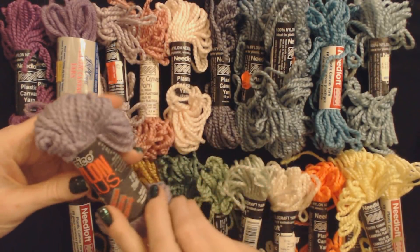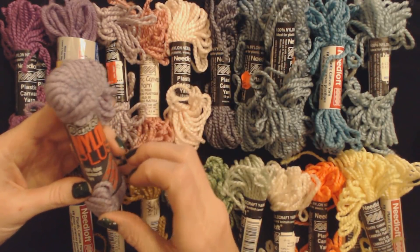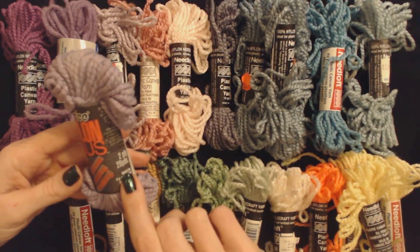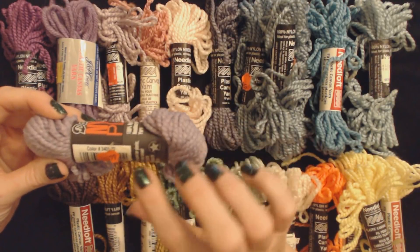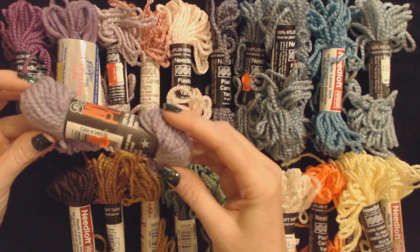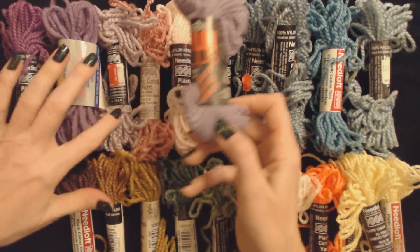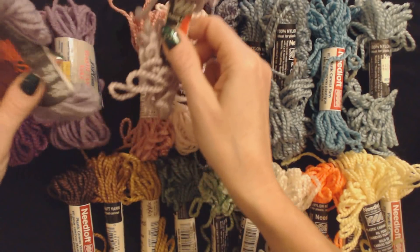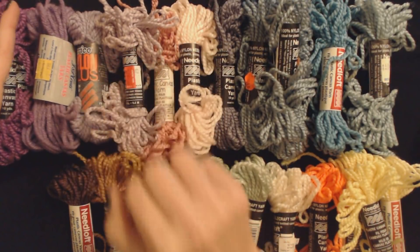Oh, this one is made by Darese — D-A-R-E-S-E — Nylon Plus. And this is also 100% nylon needlecraft yarn. This is 20 yards instead of 10 yards like the others. This one was 99 cents. And the only color stated is that it is color 3405-22. It doesn't give it a name — it's just a number. It's very similar to the adjacent color, but just a slight bit darker. So we're going to put that right there between those two.